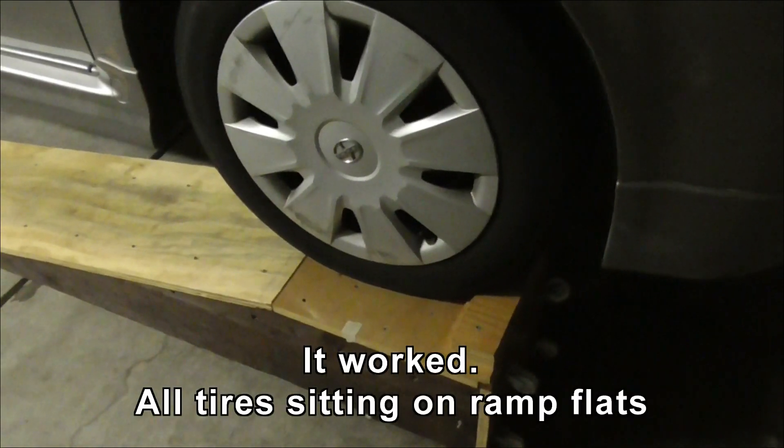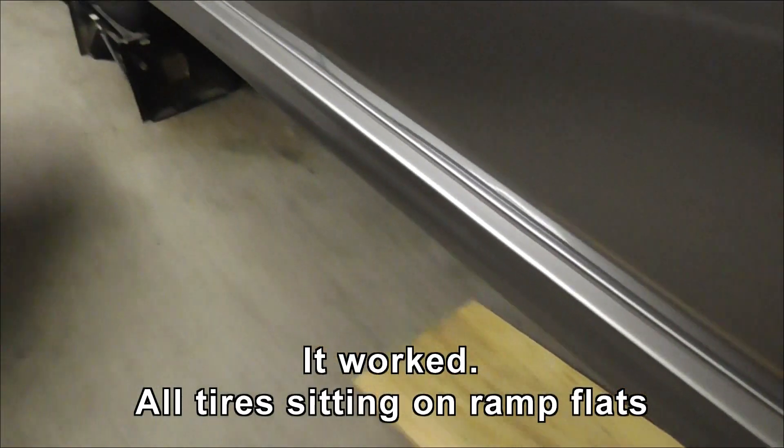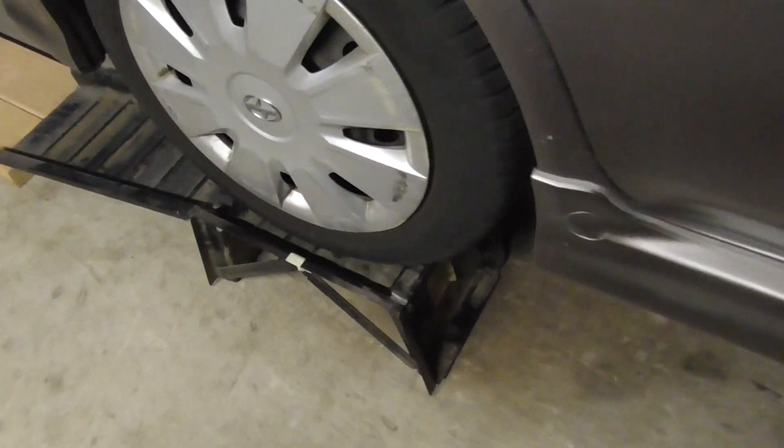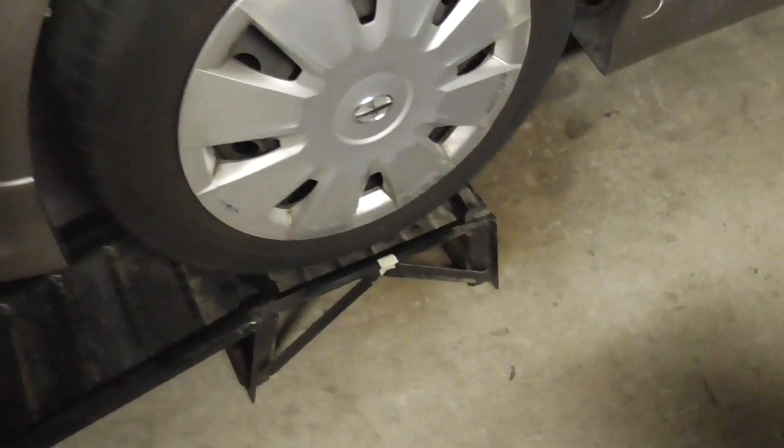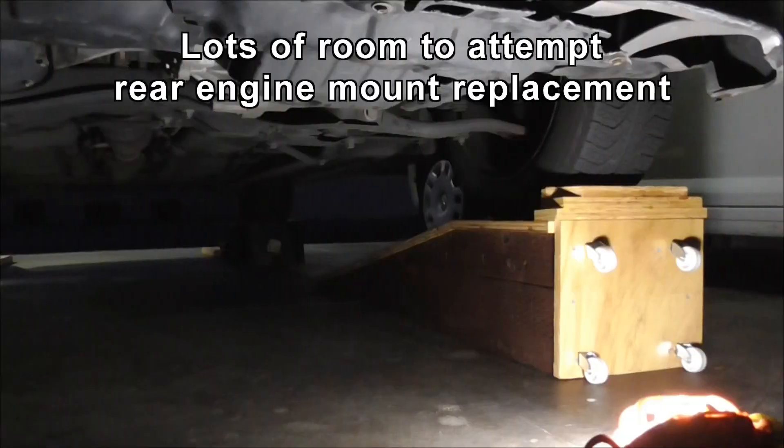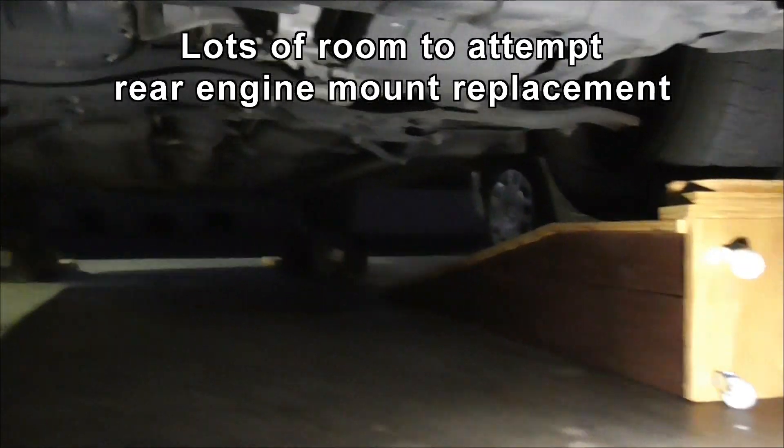Oh my god, math worked! Is this one on? I may have this one on. Right where it should be. And here's the XB up on both ramps.